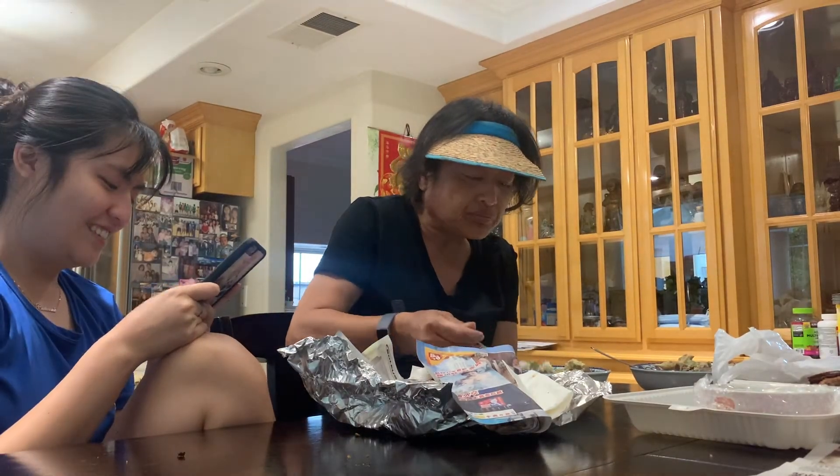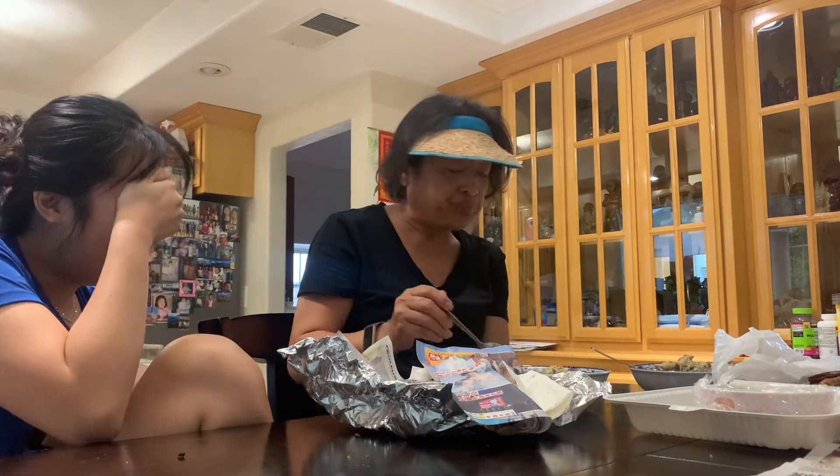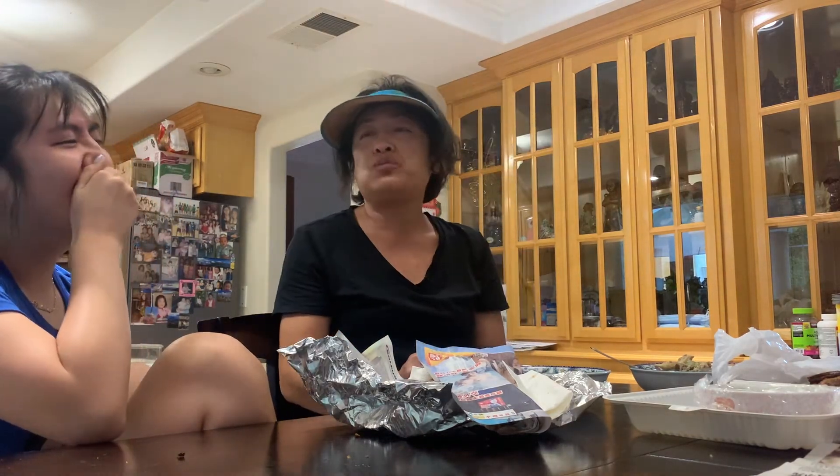Mom, we have something to tell you. Don't get mad — but a couple days ago, Catherine and I got tattoos.